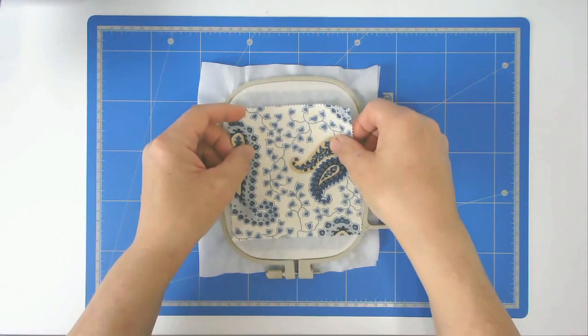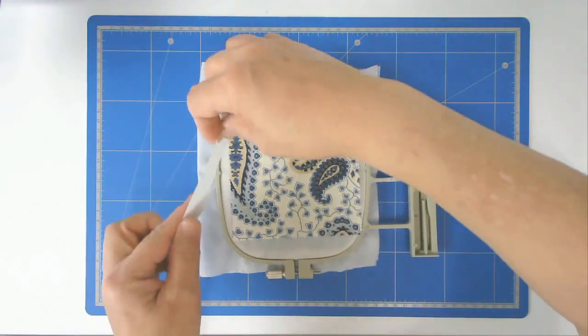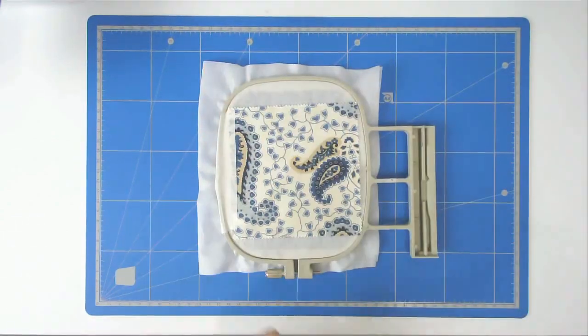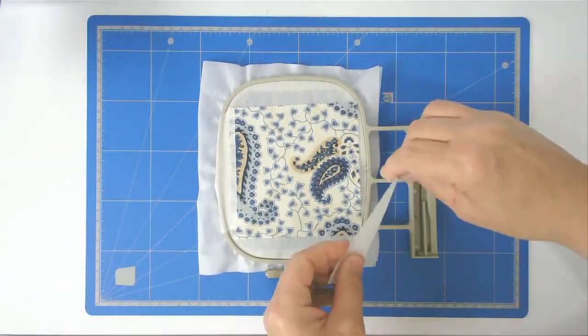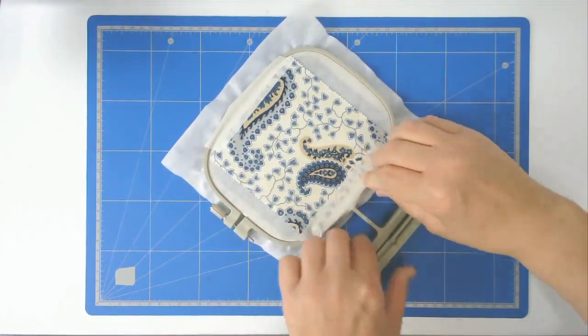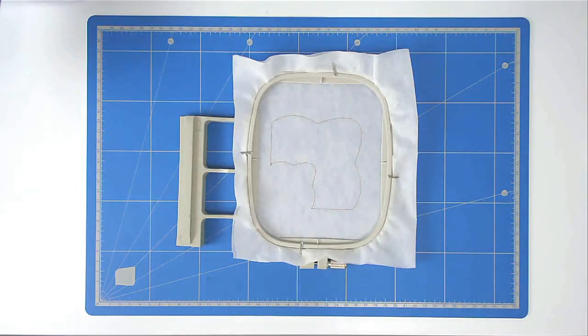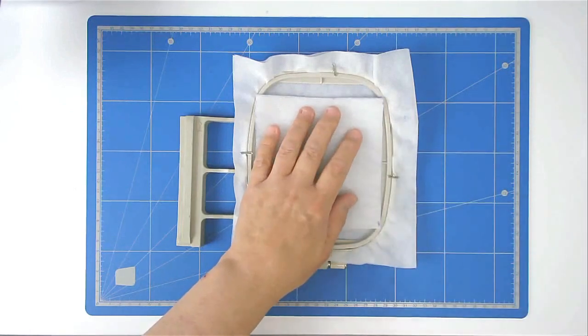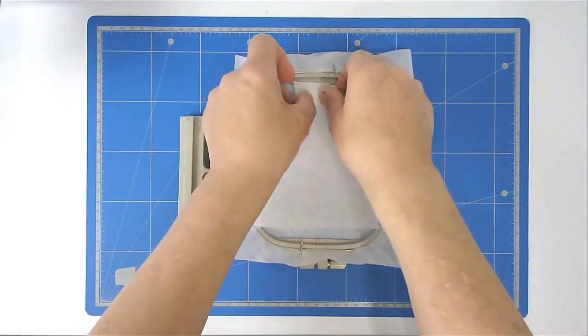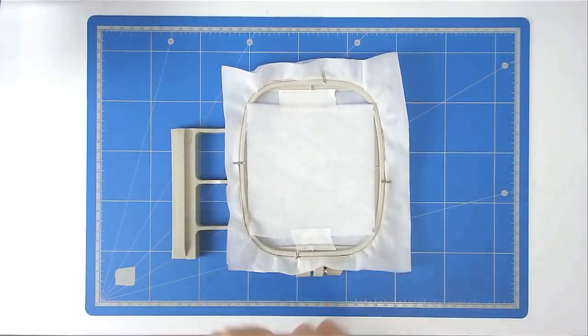Place your fabric over the back and tape it in place. Place your batting over the outline and then tape it in place. Pop your hoop into your machine and stitch round number two to secure it.